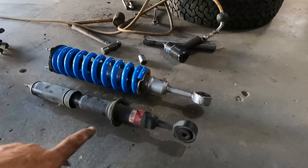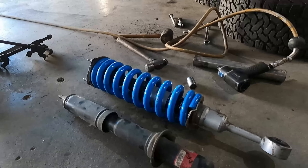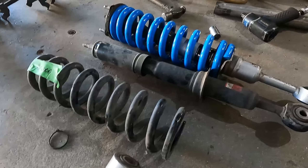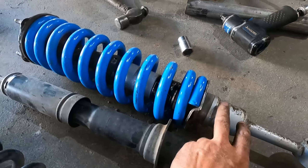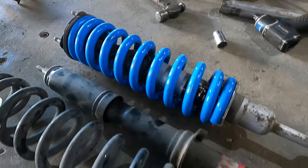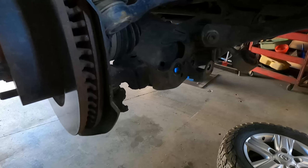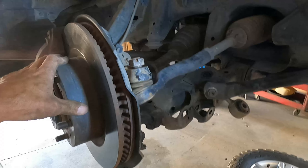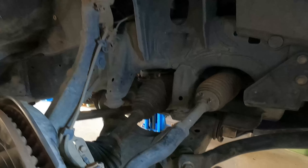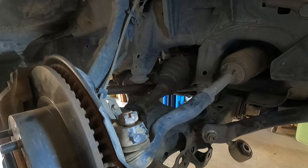We've got the original strut out and spring — we'll just grab that over here. Separated those and now we've got the new strut and level spring back together. So we're just about to start to put that back into the car. Got a few things apart here, the lower control arm is loose so we could get the strut and spring out, so we'll feed it back up under here and it should go back together.